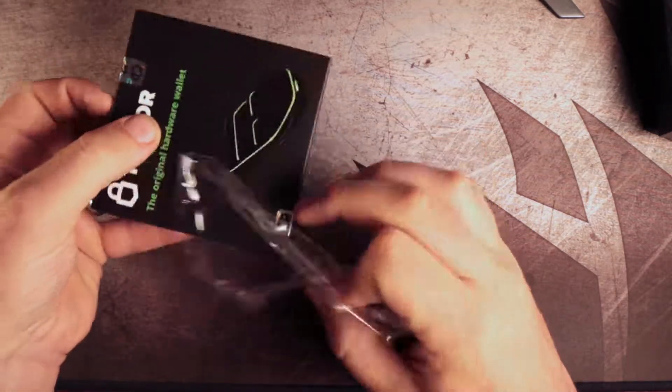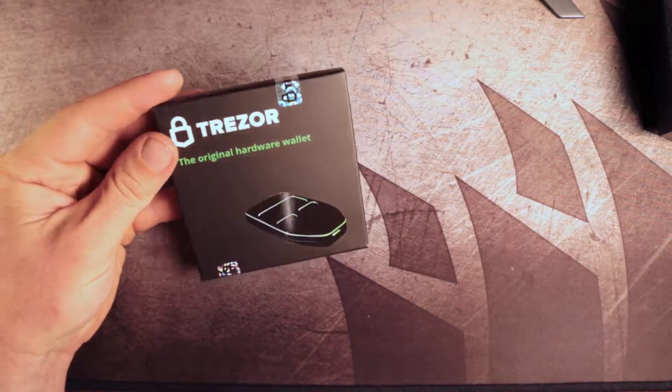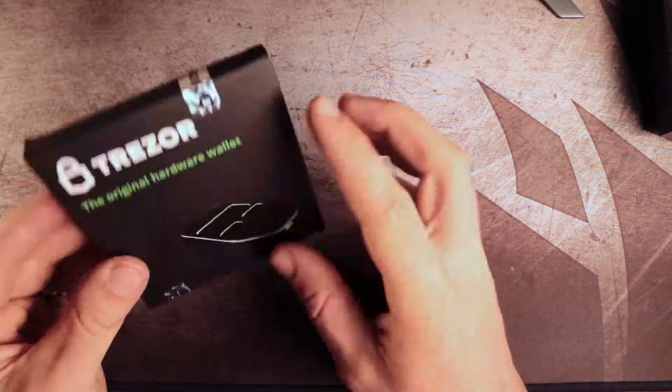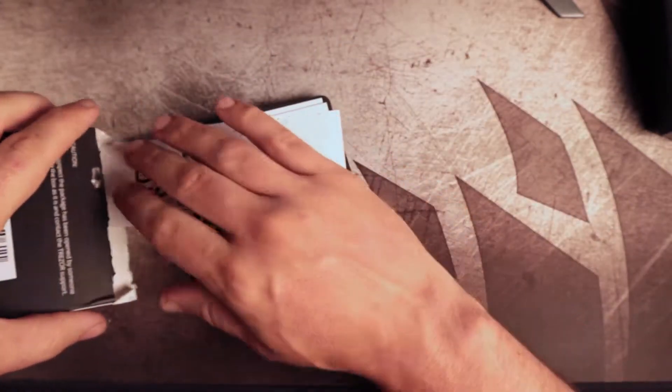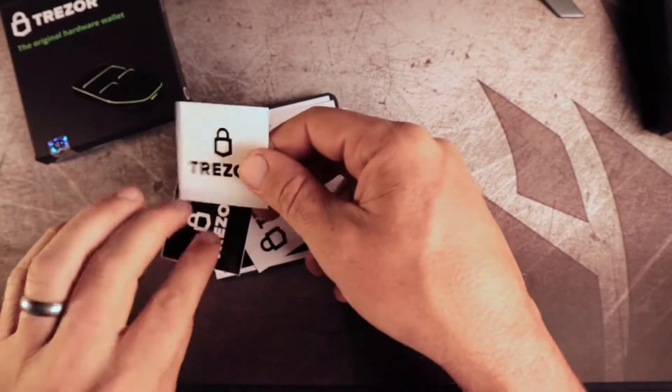Make sure these security tab stickers are intact before using it, and make sure it hasn't been tampered with. A good way to do that is to buy directly from Trezor, and not from a site like eBay or from someone that you don't trust.